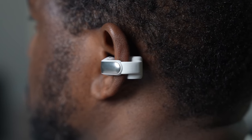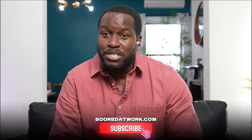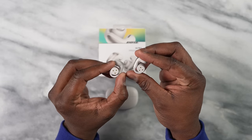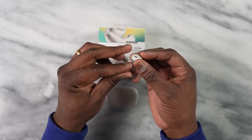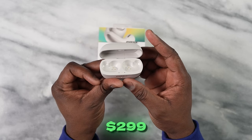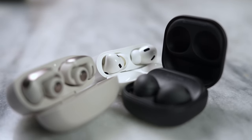They're very unique and very different in how they actually shape up. Before we look at how they stack up against the competition, don't forget to subscribe and hit the notification icon. The Bose Ultra Open earbuds are priced at $299, so they're up there in terms of price.